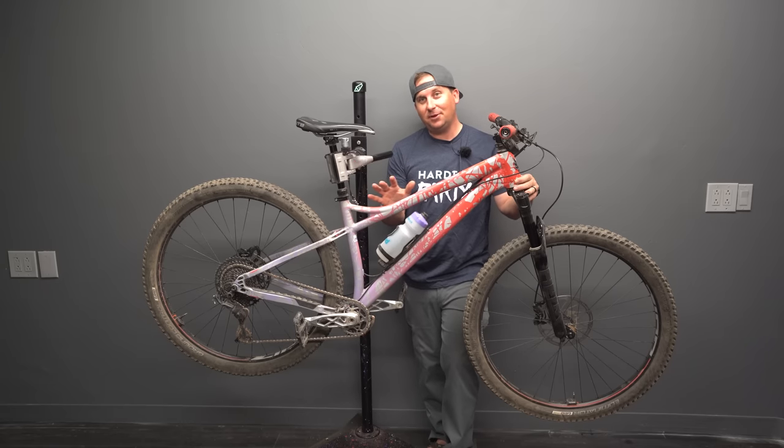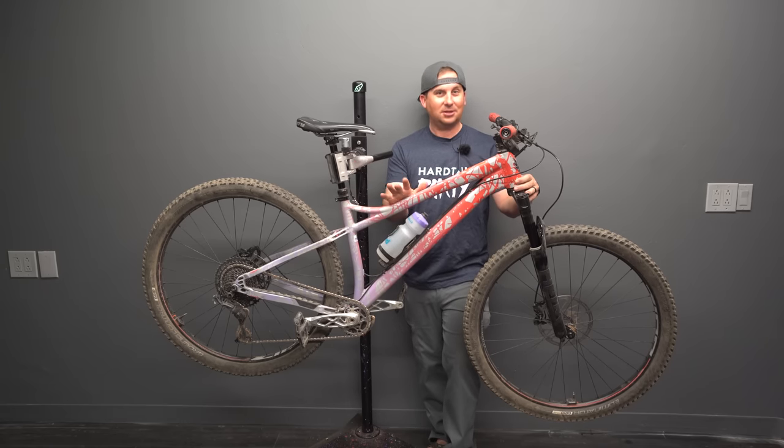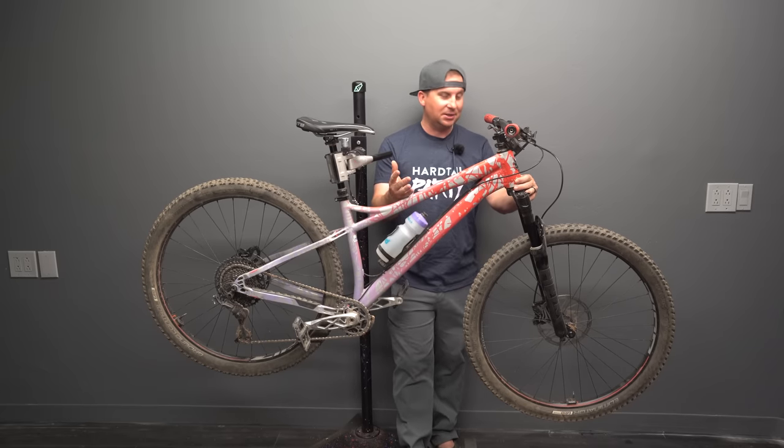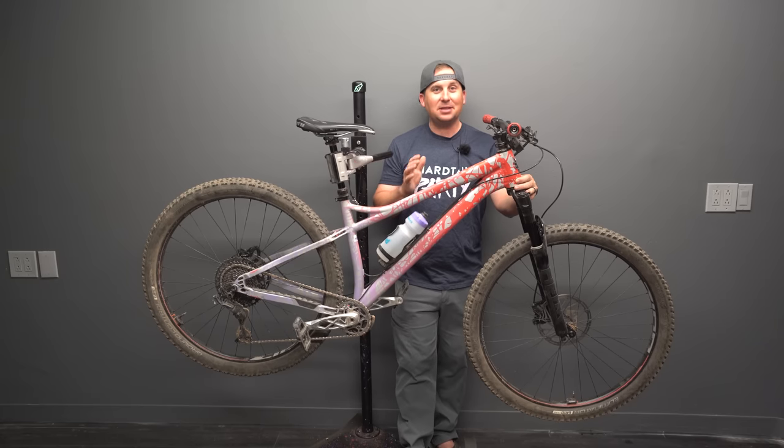It's my goal to review and ride every modern hardtail on the planet so that I can give appropriate advice to people who are looking for different bikes — and because I'm curious. It's amazing how different hardtails ride back to back.